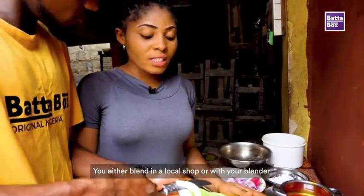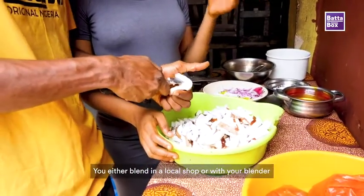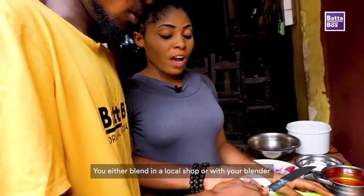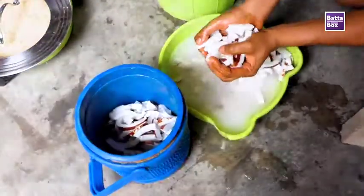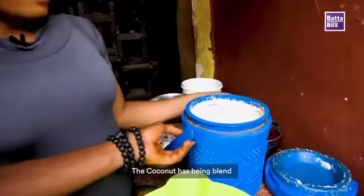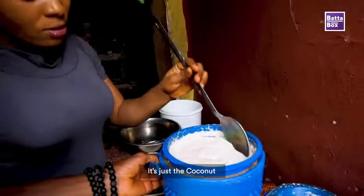Then you need to take it — either you blend it at the local shop around, or you can blend it with your blender. If you have a blending machine, you can blend it with your blending machine. Like you said, you don't blend just the coconut alone — not just the coconut, you blend other things with it too.